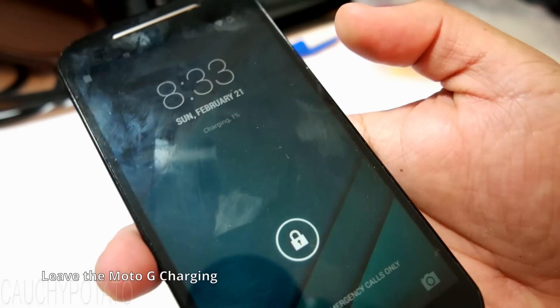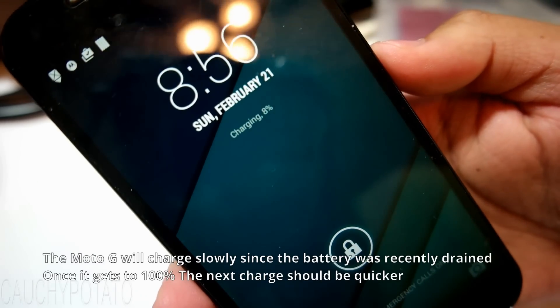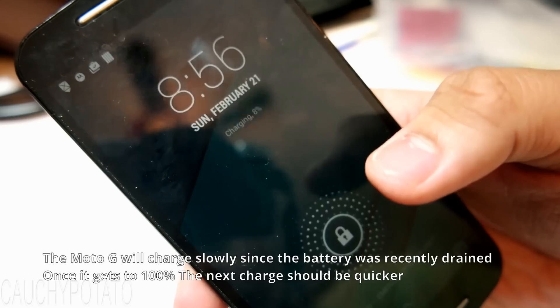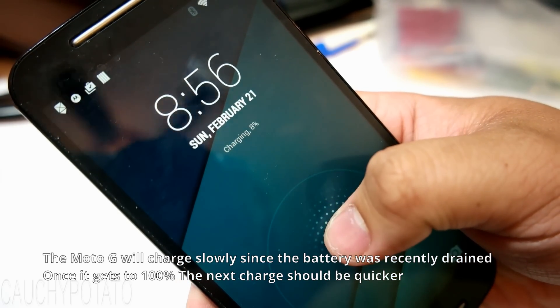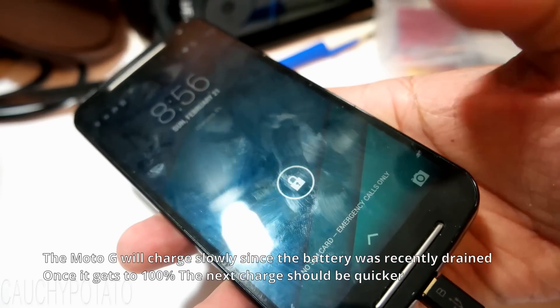I'll leave it charged for 20 minutes. As you can see the Moto G is able to charge again and it's at 8%. Let it sit and charge — this should take an hour or so to get back to 100% battery. It should charge faster the second time around, or at least it did for me.